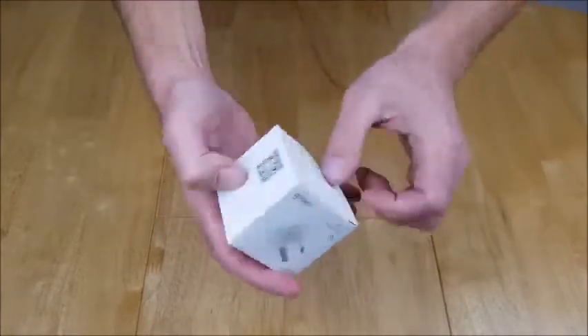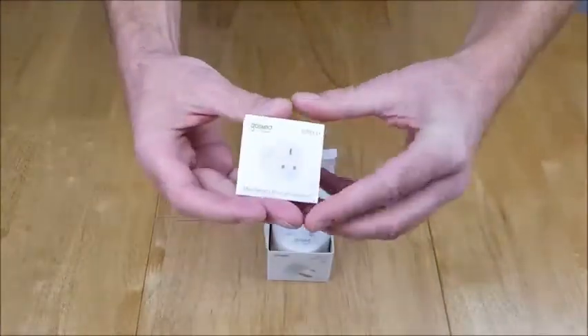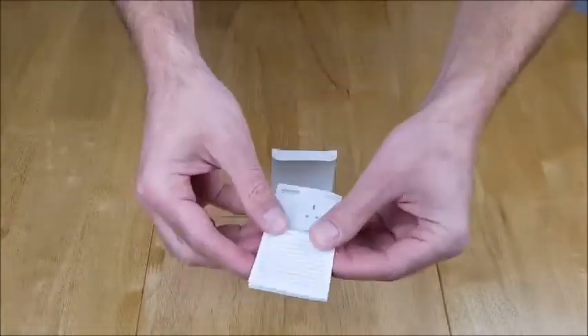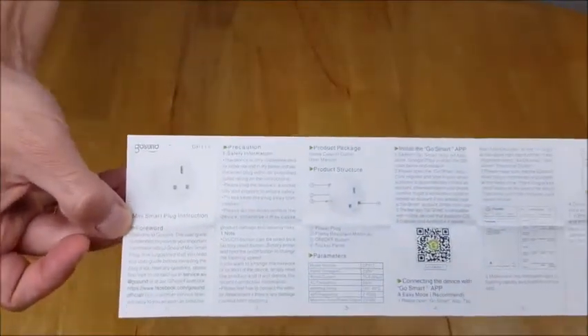The usual things are on the box — where it's made and so on. Inside, there's a full instruction manual which looks well laid out. It covers everything about what's in the box and about the app itself — the GoSmart app.